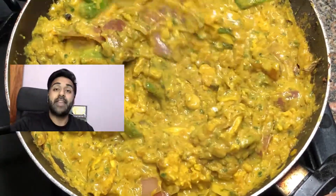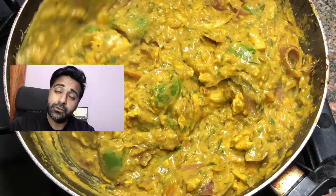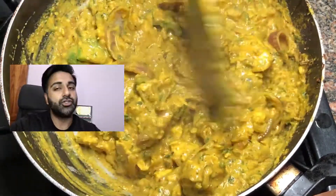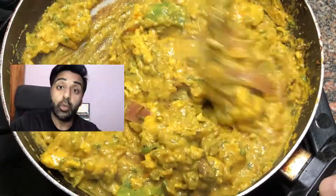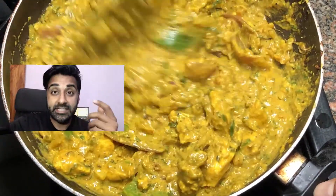What is Patiala chicken? It's one of the famous dishes of Punjab. What's so distinctive about it is that it's made with cashews — yep, you heard right — cashew nut paste. What the cashew nut paste does is it makes it thicker in consistency and gives it that nice nutty taste.